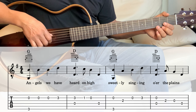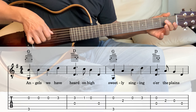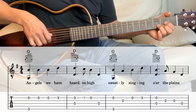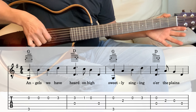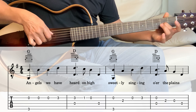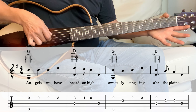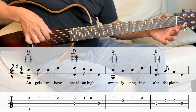So the D chord — we're just going to play open on 2nd string and the 4th string together. And then 3rd string 2nd fret, 3rd string open, and then the 4th string open.